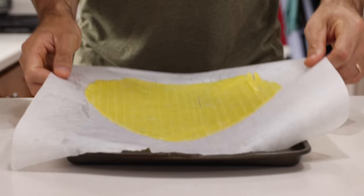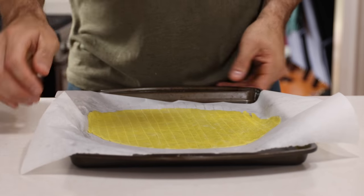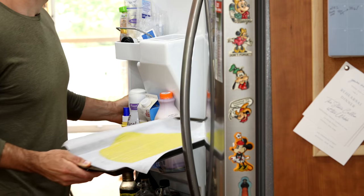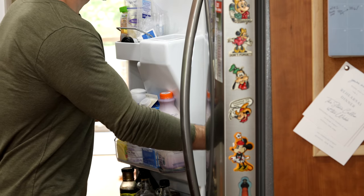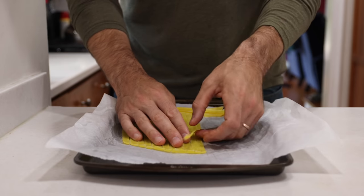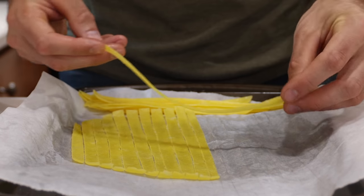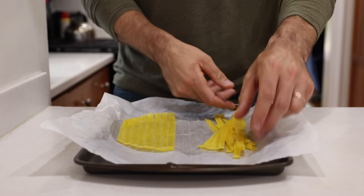Now that the keto pasta is shaped and formed, add it to a baking sheet and refrigerate it overnight, or at the very least for eight hours. After refrigerating, you can separate the strands from one another and you'll have super bendable and pliable low carb pasta noodles.